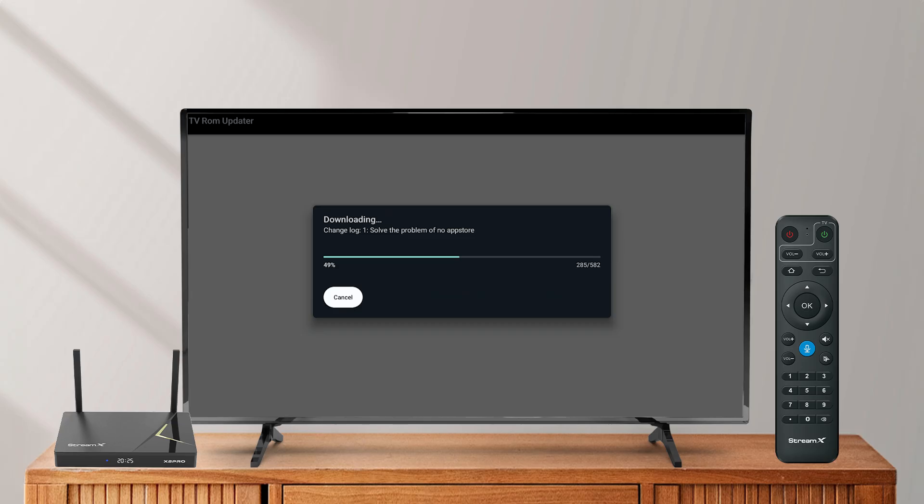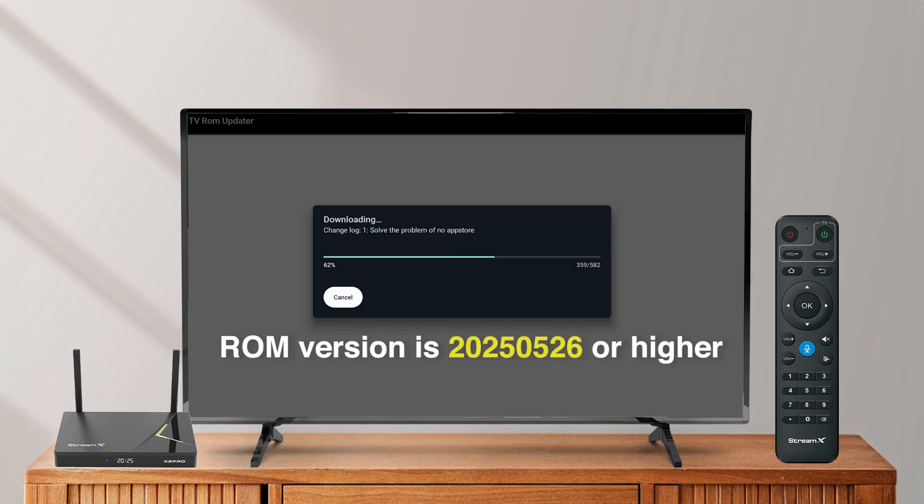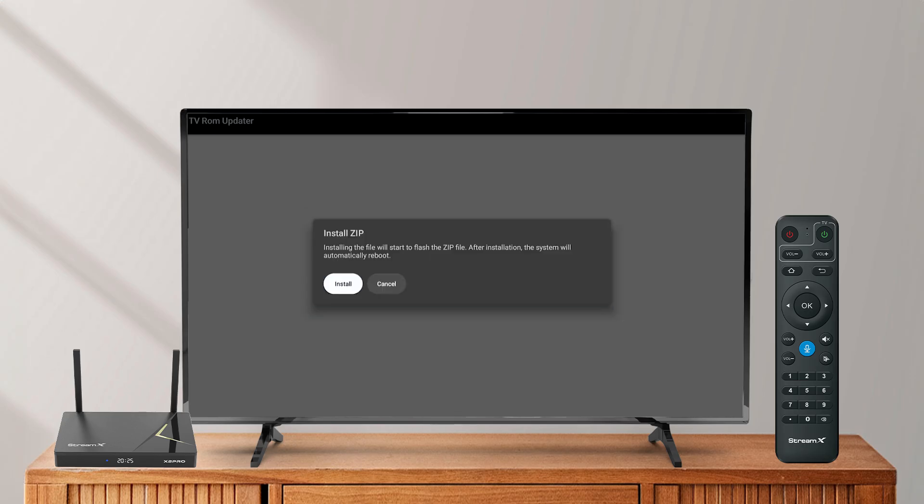Make sure the ROM version is 2025, May 26th or higher. Follow the on-screen instructions to install the .zip file.